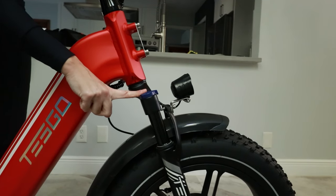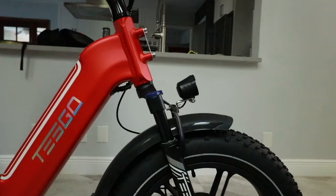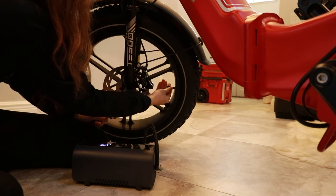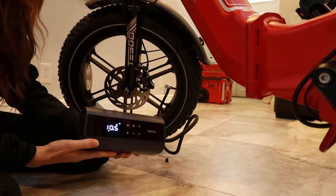With this here, I can adjust the front suspension — right now it's all the way open. Now I'm going to close it — a lot more rigid of a ride. PSI for these tires is between 5 and 30. I do fat tires at 20.